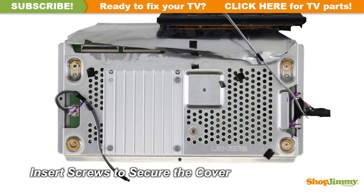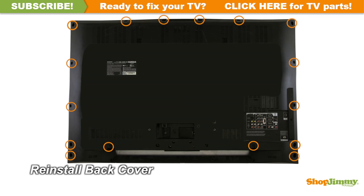Insert all screws to secure the cover for your part. Return the back cover to its original position and secure all screws. This ShopJimmy replacement board does not require any manual configurations in order to function. Simply plug in and power on, and your TV will function as if new.